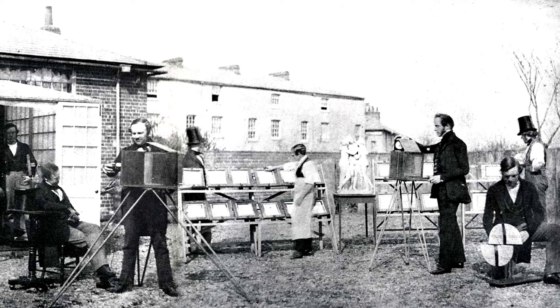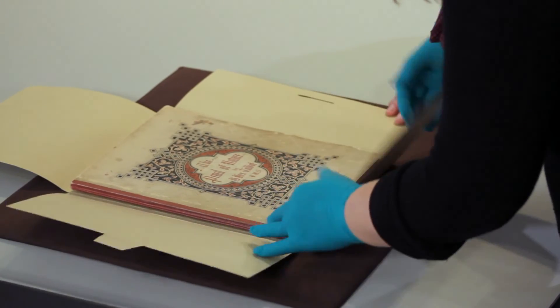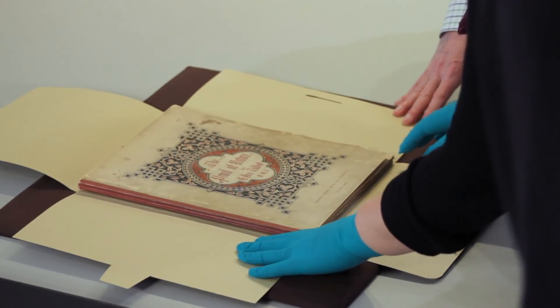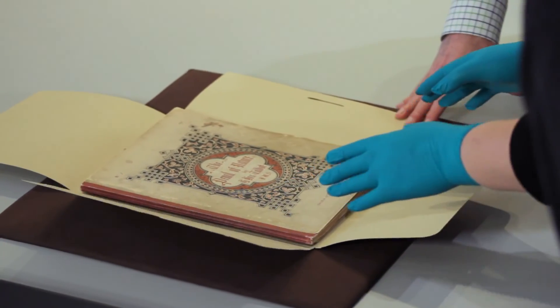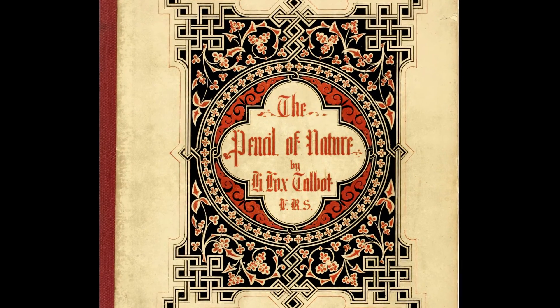The rivalry between Daguerre and Talbot continues today. There are champions of Talbot and champions of Daguerre, and both camps feel that their man invented photography. In fact, it's all photography — just a different type. After Talbot figured out this negative-positive process, he wanted to show what photography could do, and his way to do that was to produce a series of publications called The Pencil of Nature.